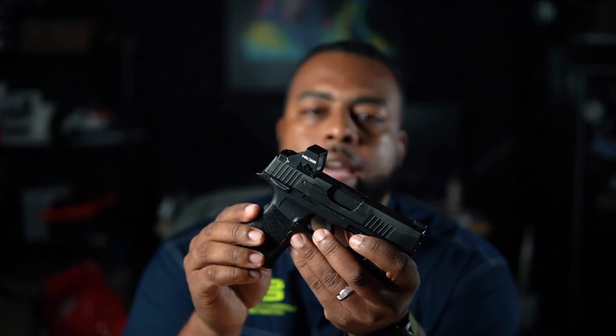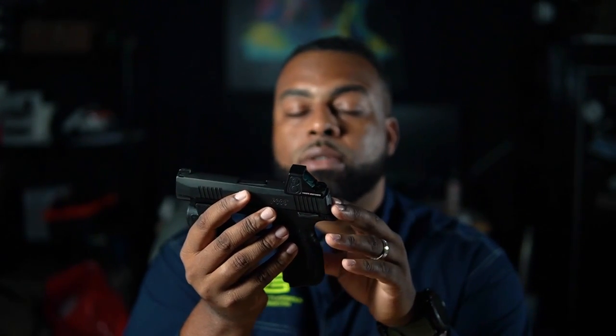Personally, I think Holosun knocked this out of the park with the 507K. They definitely addressed a need — the micro compact market right now is exploding, so coming out with an optic like this is huge. I've really been looking forward to it for a long time. If you are on the fence about buying the 507K, I would say definitely go ahead and buy it — buy it with confidence. But before you do that, do your own research. Don't just take my word for it — do your own research until you get that warm and fuzzy feeling.